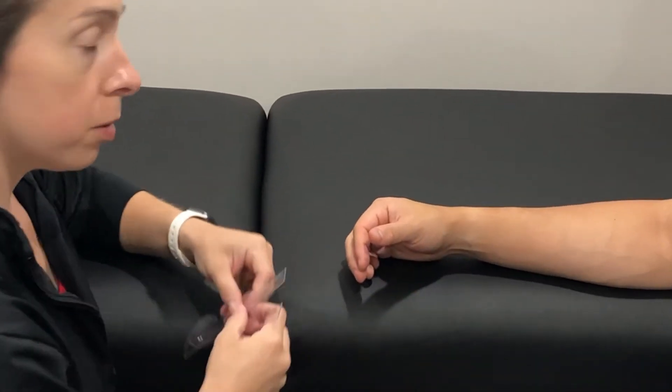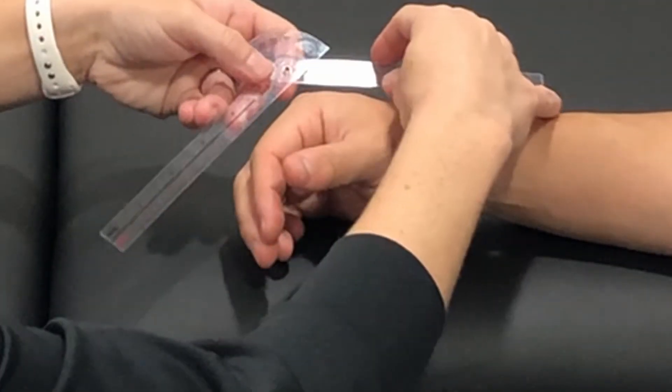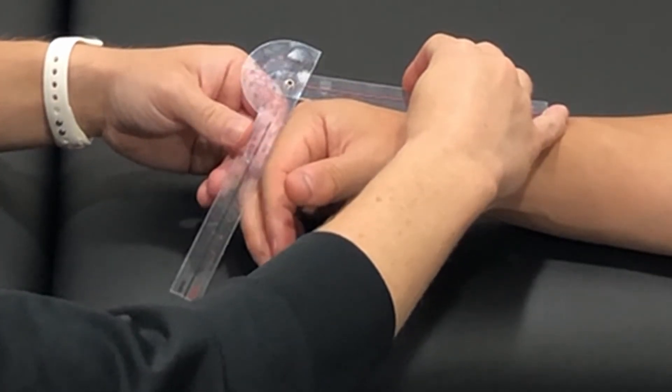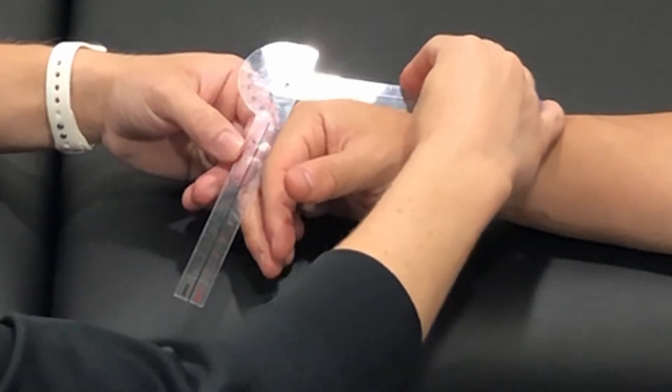Measuring active range of motion. I'm going to line my goniometer up such that the fulcrum is on the back of the MCP joint. My stationary arm is going to be along the midline of the dorsal metacarpal, and the moving arm will be along the midline of the dorsal proximal phalanx.